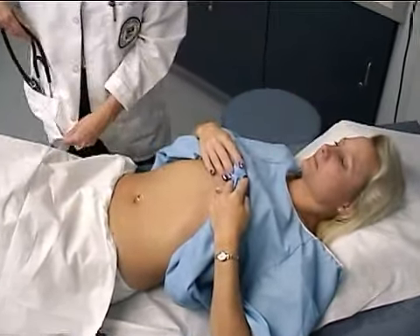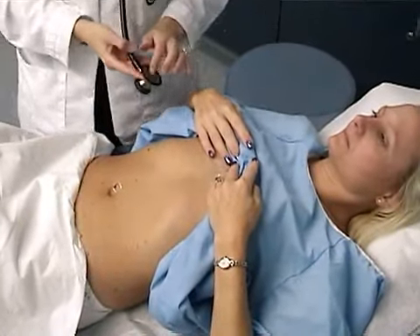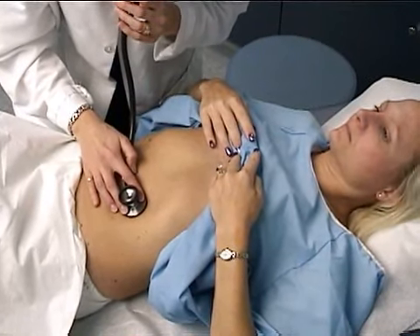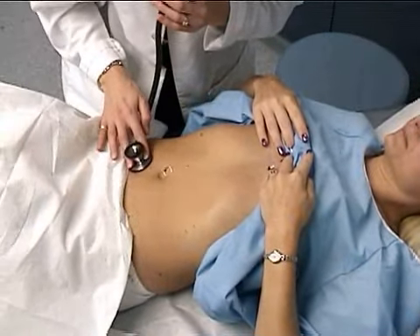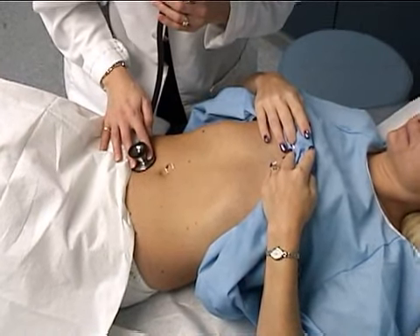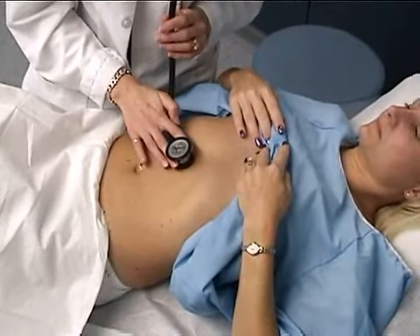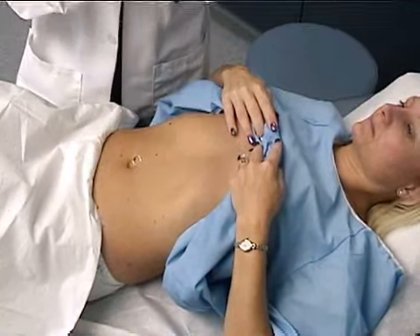Now I'm going to auscultate the abdomen. We'll auscultate at a minimum at four quadrants. You have positive bowel sounds in all four quadrants. Now I'm going to go ahead and auscultate the aorta using the bell. And there are no bruits.